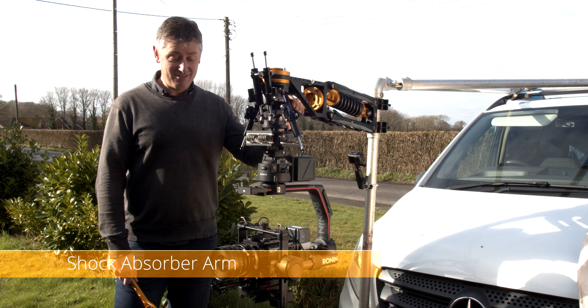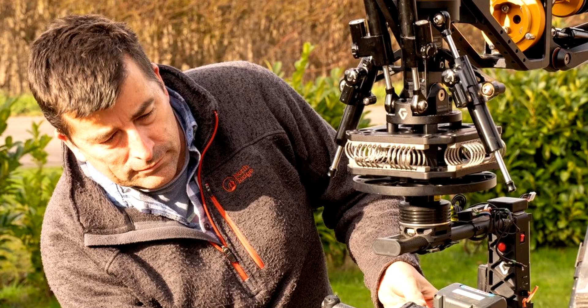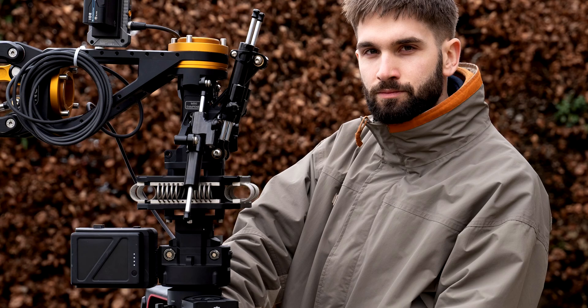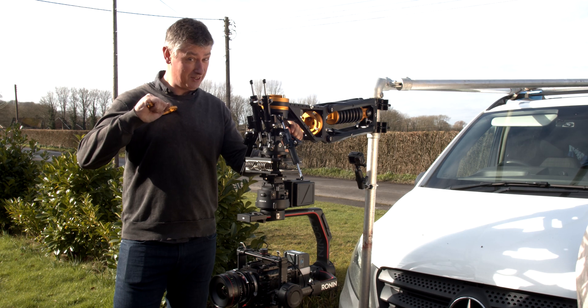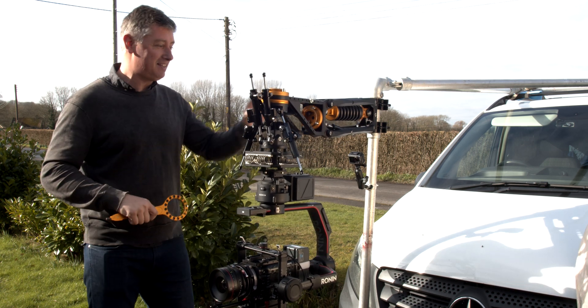I'm here with the Ronin 2. We've got the Xeon arm from Gremsey. Here with James from Australia, Val from France, Scott from the UK. So globally we're looking at this new arm from Gremsey that's from Vietnam.